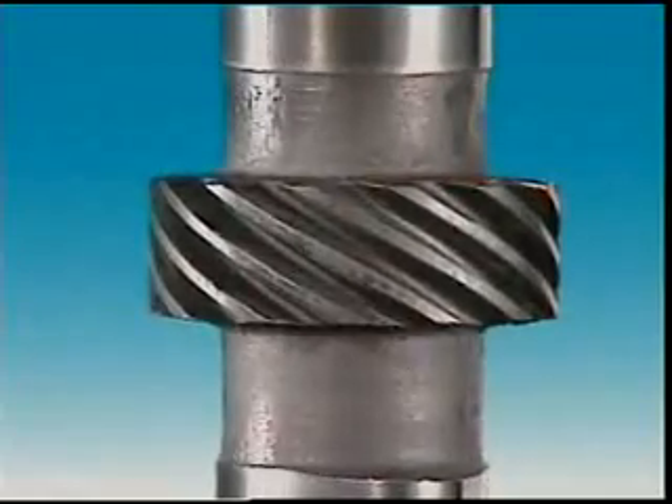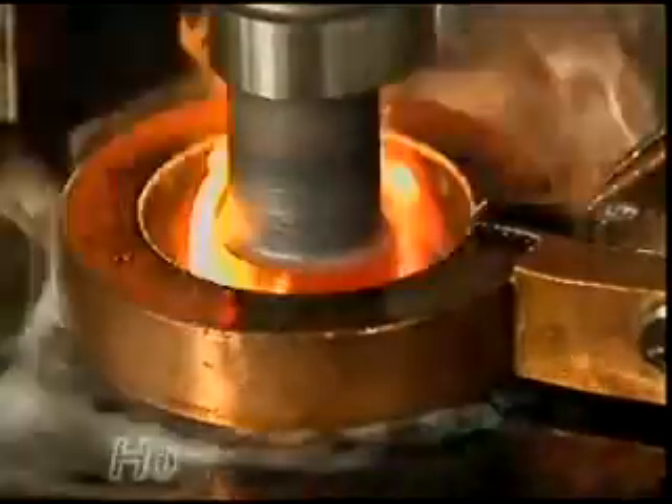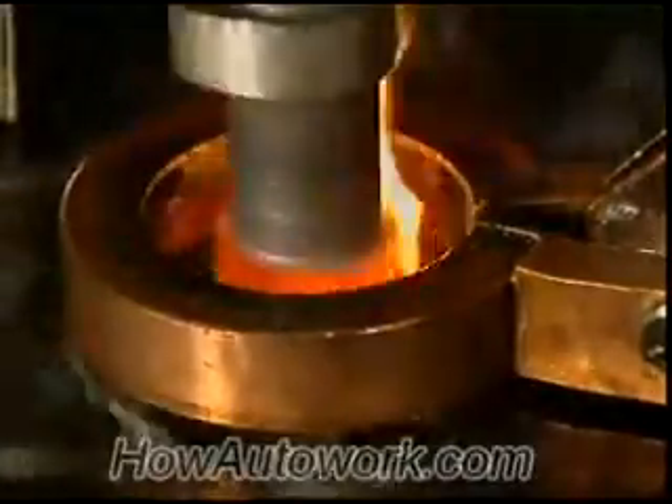The bearing surfaces on the camshaft are ground smooth and the distributor drive gear is machined into the shaft. The cam lobes are then flame or induction hardened.